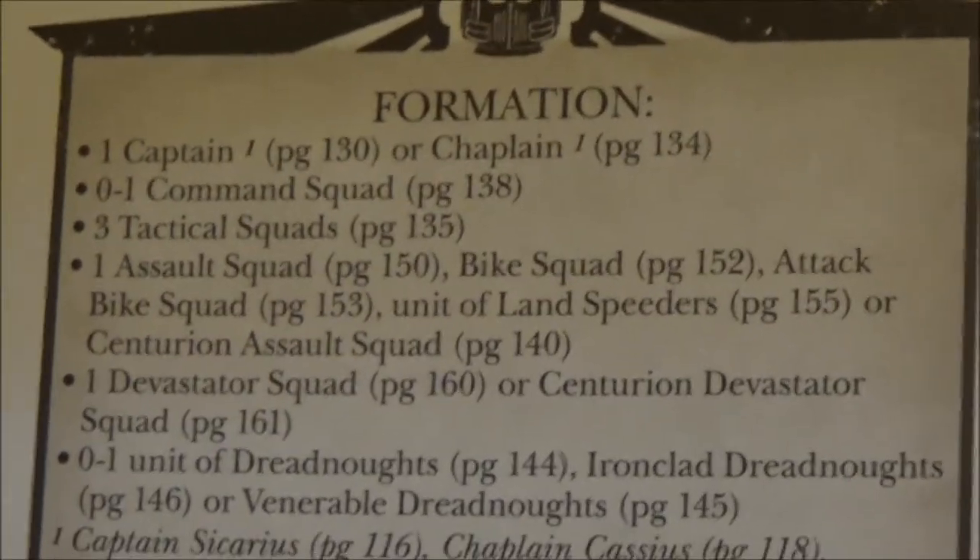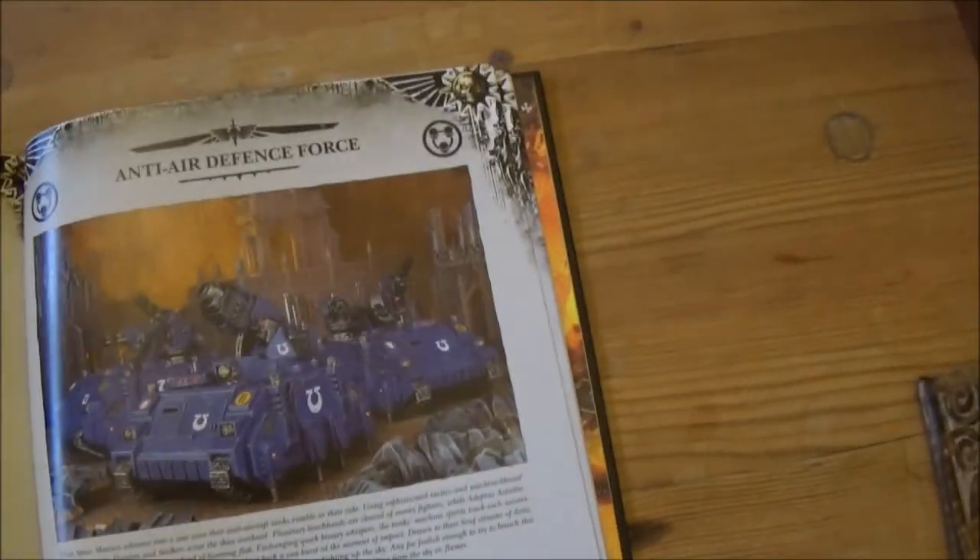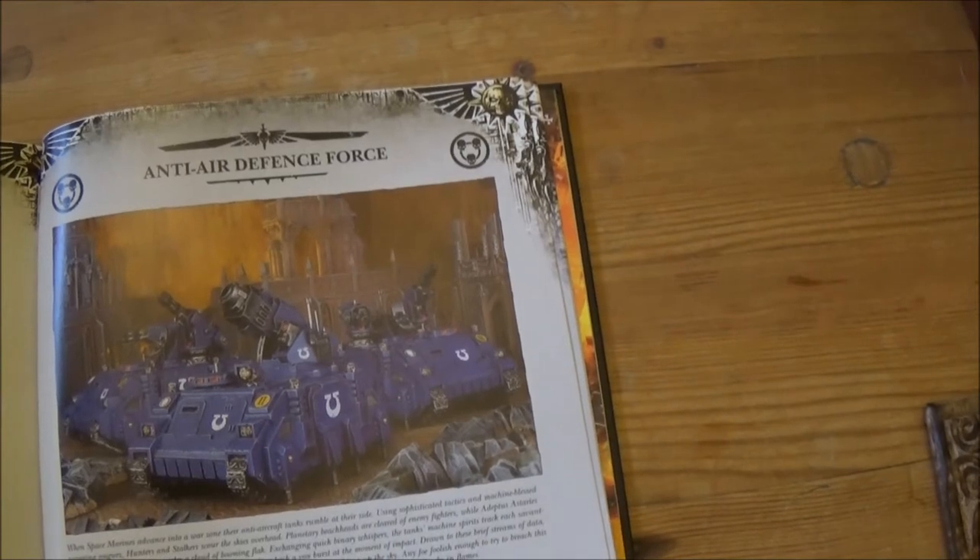The Demi-Company focuses around having that core of a Captain and Tactical Squads — so I probably won't be using that much because of my Crusader Squads. Then there's the Anti-Air Defence Force.